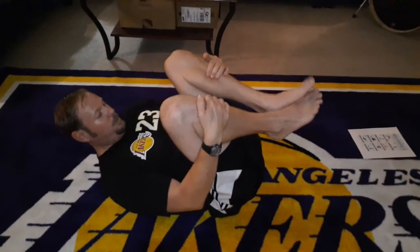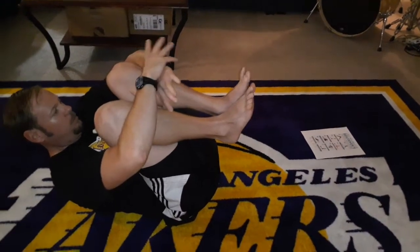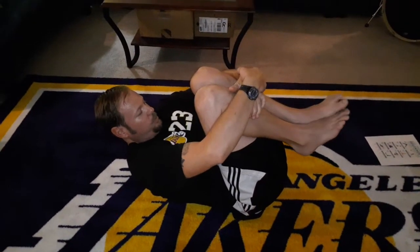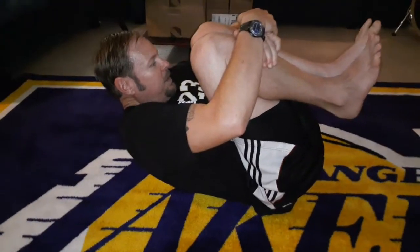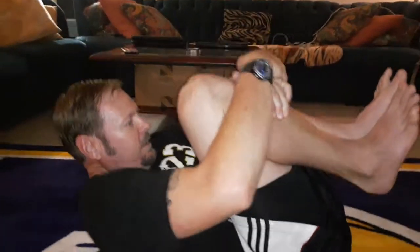Since we have both legs up, grab your knees — grab your wrists if you can — and squeeze them together, pull them down. I'm squeezing my knees and pulling them up, trying to get my head and my knees to meet. Count to 10.